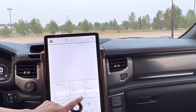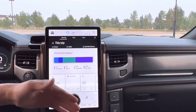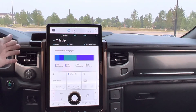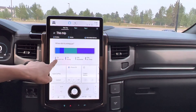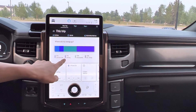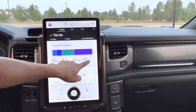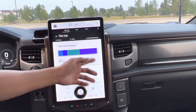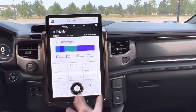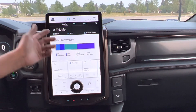Trip Energy — this one is cool too. It shows the distance from start to end and how much percentage you used. Like right now: 11% climate use, 11% driving, 33% accessory, and 45% affected by exterior temperature. Quite a lot of battery percentage used by temperature.